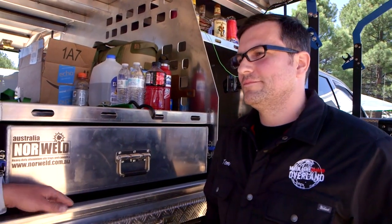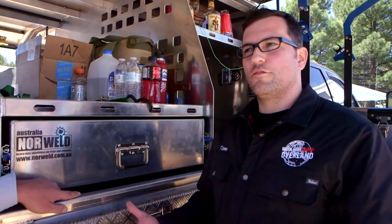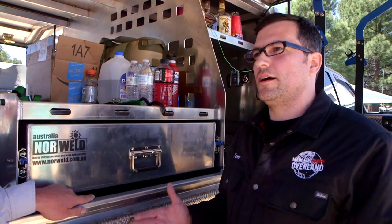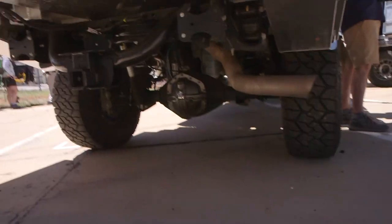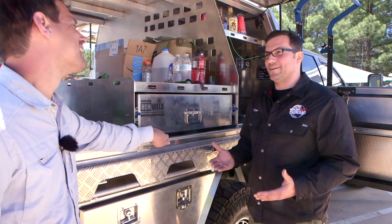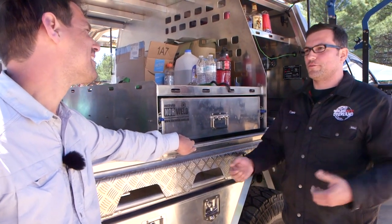Everything is installed by Norwell dealers — it's completely turnkey. You show up and eight hours later it's done. As for suspension, it depends on the truck. For mid-size trucks, similar to a Four Wheel Camper setup, you might add a leaf or run airbags. For full-size trucks, you're usually well under the payload rating, so even on a Ram 2500 you may not need any changes. Midsize trays are often almost one-to-one in weight with your stock bed.